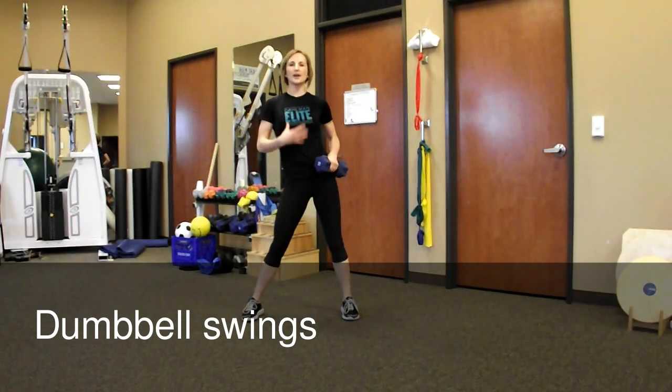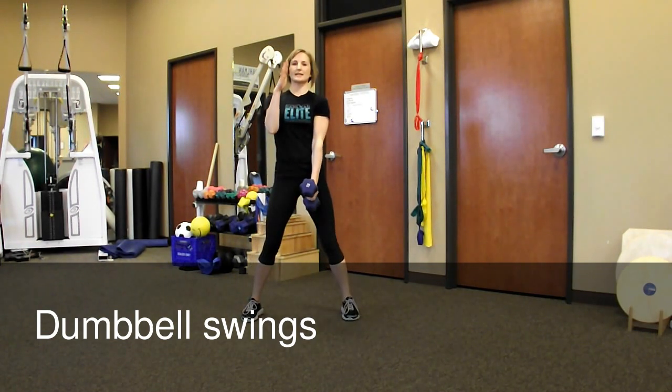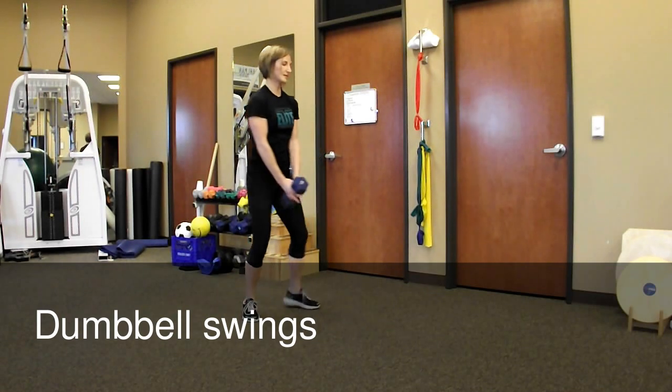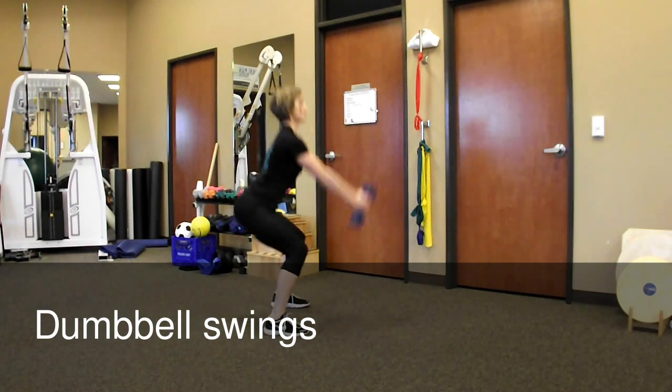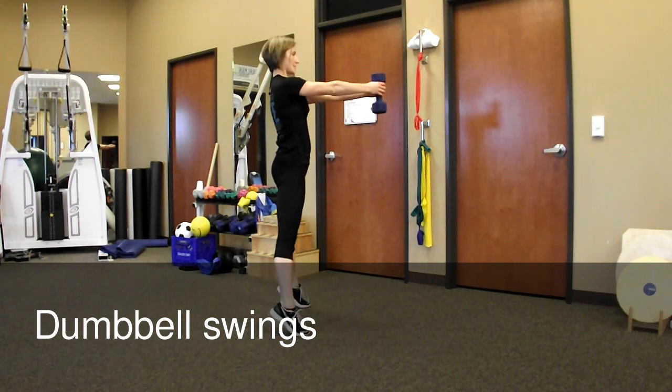Always keep good posture. Don't let that dumbbell pull your shoulders over. Make sure that you're always pretty much upright. So from the side, it would look like this: shoulders stay up on the bottom and then you swing back up to the top.